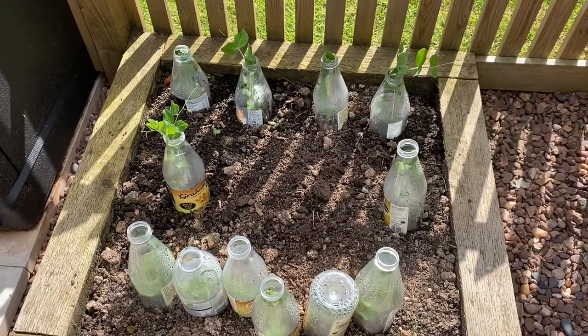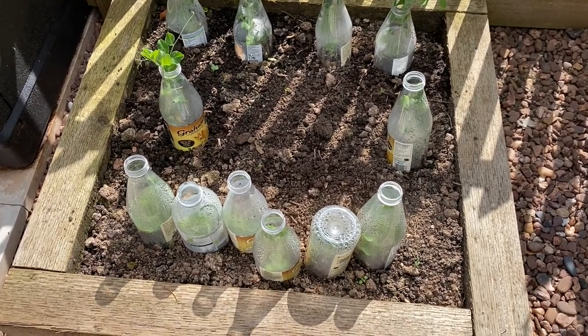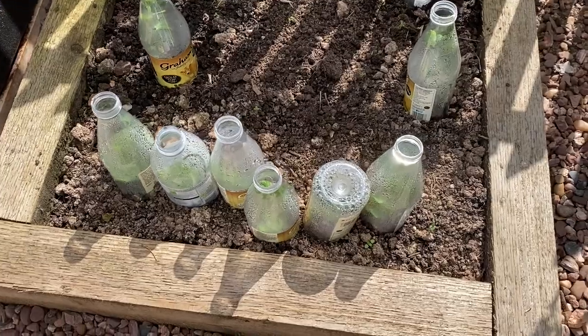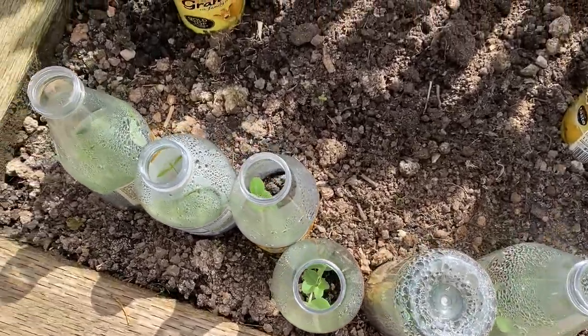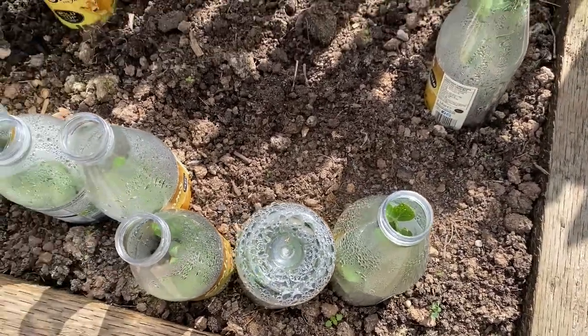These are the peas. The ones over the far side are the seedlings that were in the newspaper pots, but the ones closest to us were seeds that we planted straight into the ground, then protected with the bottles as they began to show. Looking down into the bottles you can see they're doing very well indeed. Today I'm going to bravely see if I can remove some of the bottles and see how they get on.